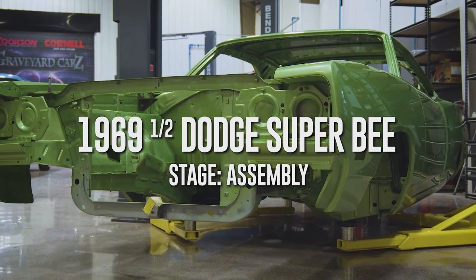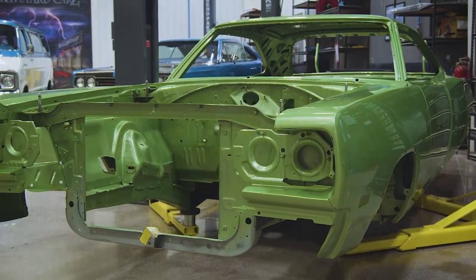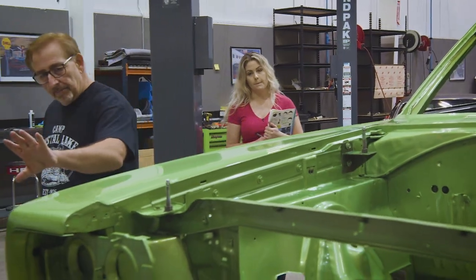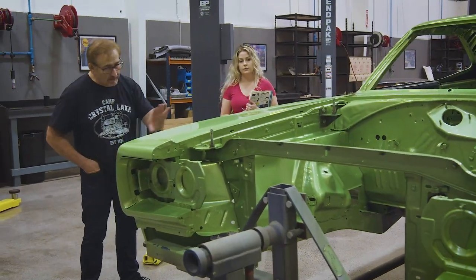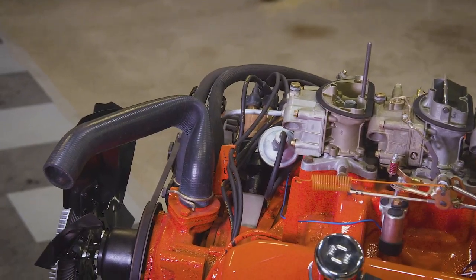Our 1969 and a half Dodge Superbee A12, 446-pack, 4-speed, 410 Dana, F6 green, got its final paint job from our old friend Will. But I want to take time because Alyssa's working in the QC department now. I want to show her things to look for — it's the little minute things that if you don't fix them now or let them slip out, that's where you have problems. There are things on the engine that are already on there unique just to that engine, just to that year.